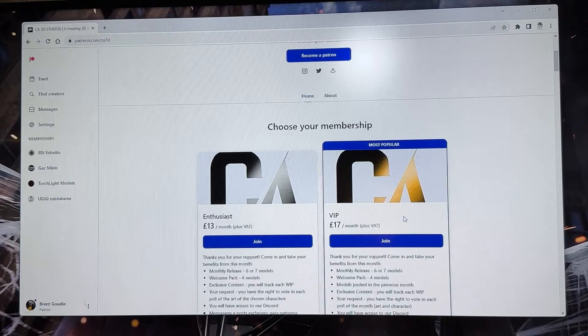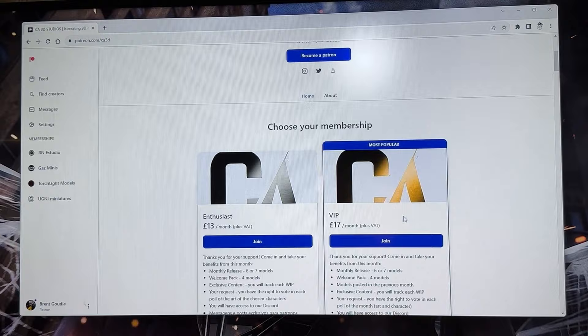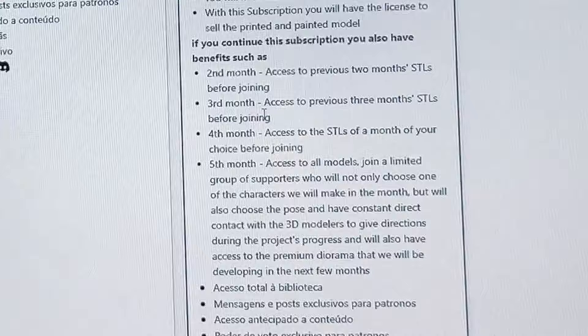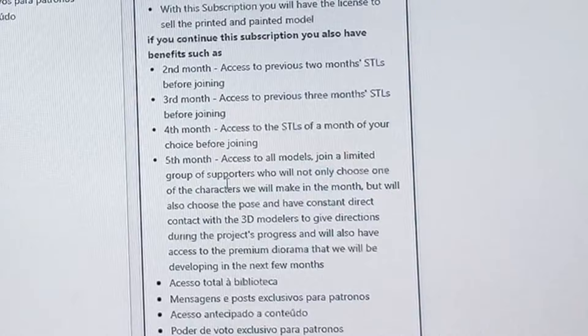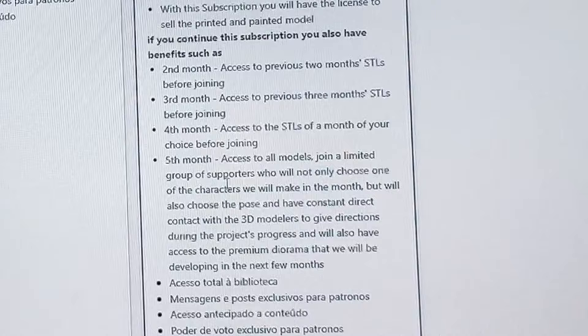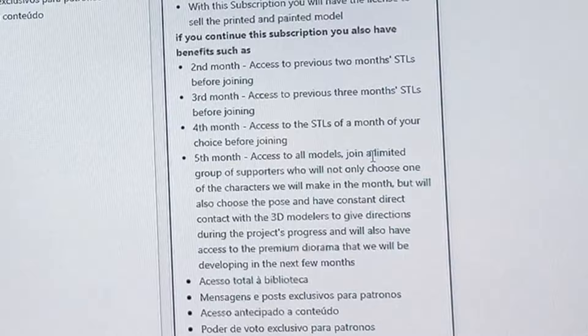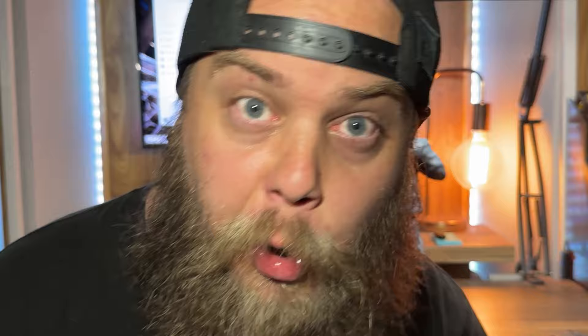I want to mention the benefits of joining the VRK tier of CA3D Studios. You not only get six or seven models, but on the second month you get access to the previous two months' STLs, on the third month access to the previous three months', on the fourth month access to the STLs of a month of your choice, and on the fifth month access to all models. You also join a limited group of supporters who choose one of the characters made that month, choose the pose, have constant direct contact with the 3D modelers, and get access to a premium diorama developing in the next few months. You need to join this Patreon — make sure to check it out in the description.